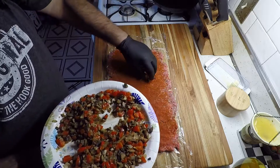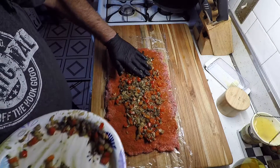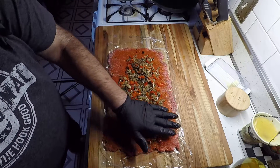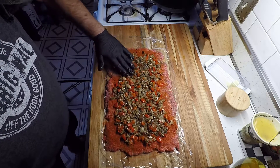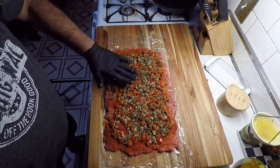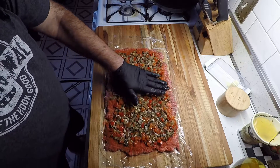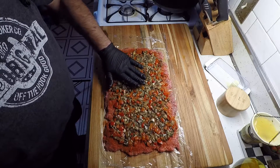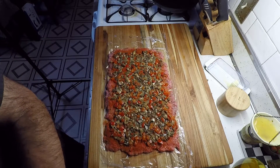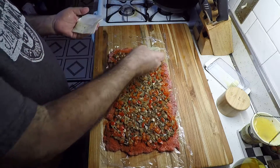Our stuffing has cooled some — it's still a little warm but not piping hot, and that's the main thing you don't want. So let's get the mushrooms and peppers spread out on the meat, get it spread even. One thing I forgot to mention in the ingredients list was pepper jack cheese — let's go ahead and get some pepper jack cheese on here.